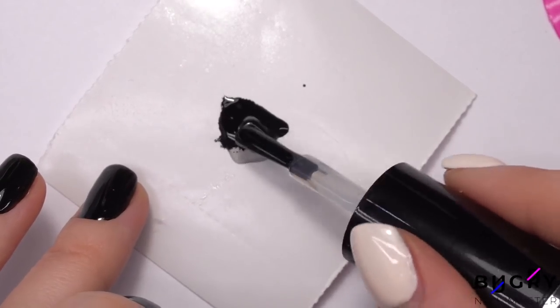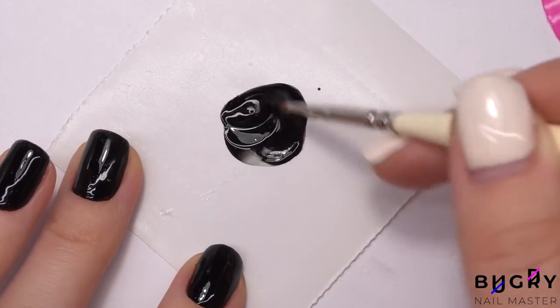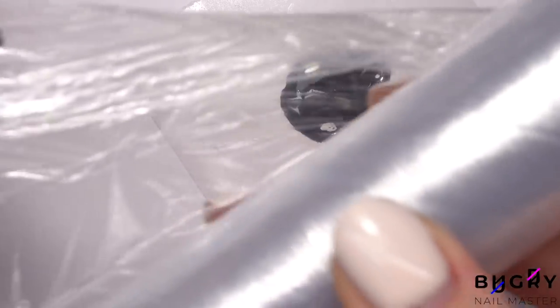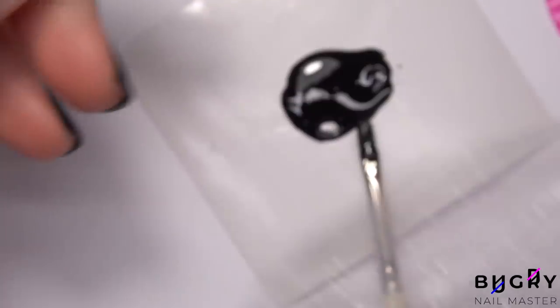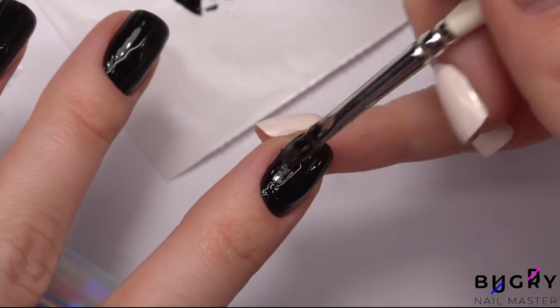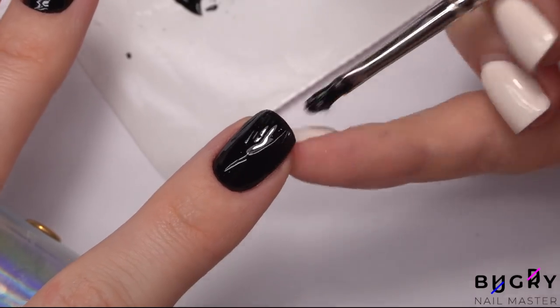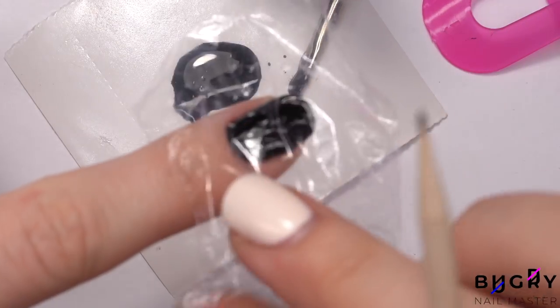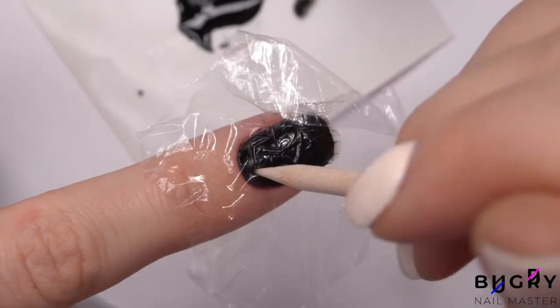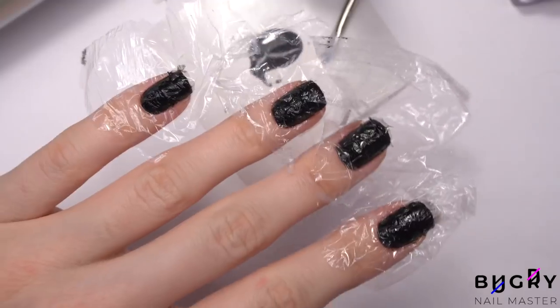Now I am mixing a small amount of gel polish and a top coat. The mix is ready and now for the cellophane — it's just your regular cellophane that you probably have lying somewhere in your kitchen. I'm applying the mix to my nail, keeping a good distance from the cuticle area.